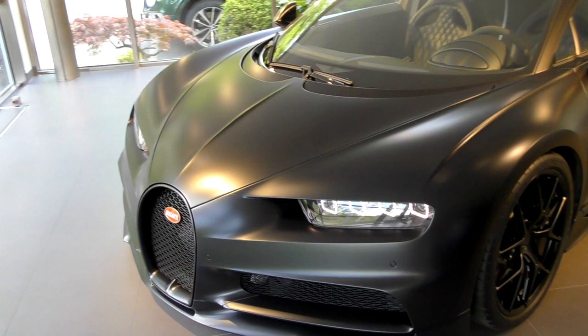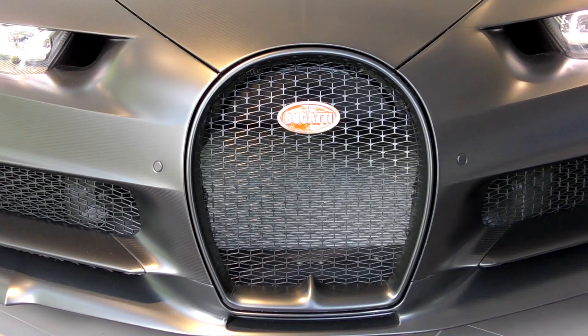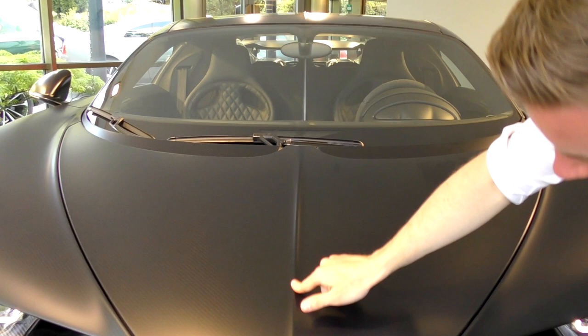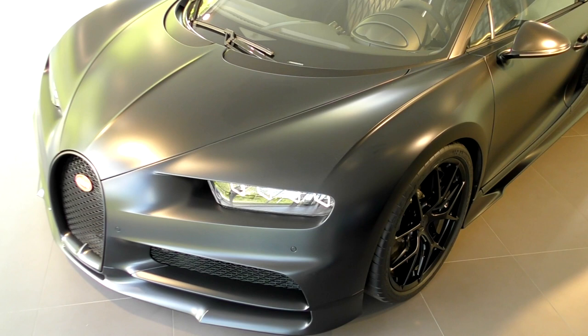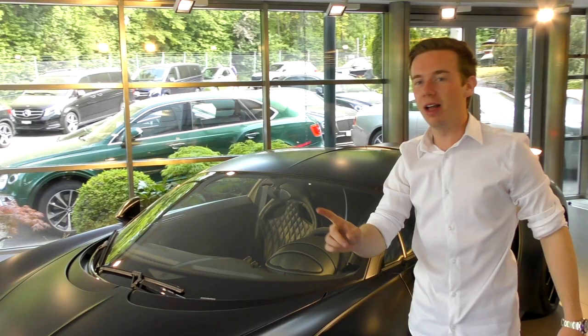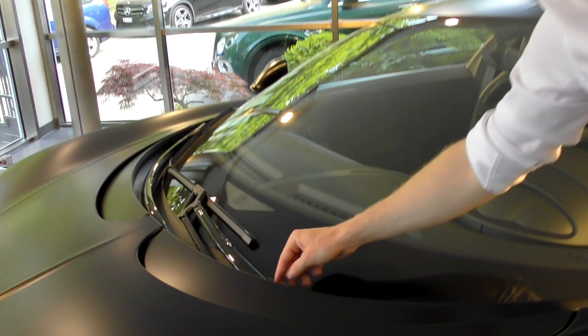So aggressive, so much airflow — you have so many details, like this light that is crossing all the way across. That is really, really great. A lot of carbon. One detail that makes me laugh every time — it's saving weight, but it's very funny — you do have the windshield wipers fully in carbon as well. Check this out, you'll never find it anywhere else probably. That's really, really cool.